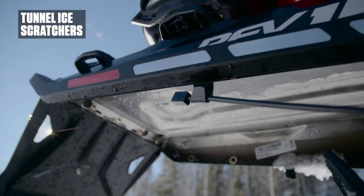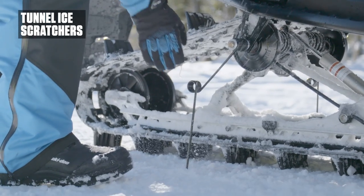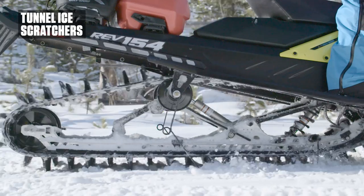All new tunnel mount ice scratchers with replaceable carbide tips provide additional engine cooling when riding on hard packed trails, so you get to your favorite powder destination while allowing worry-free operation in reverse.